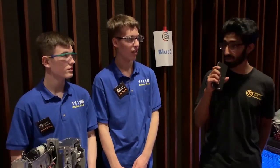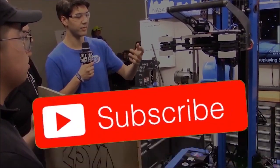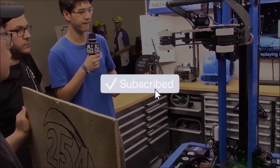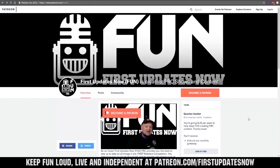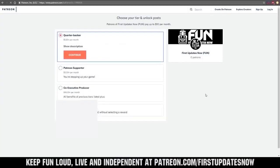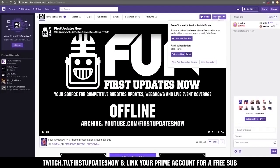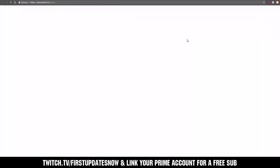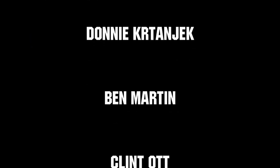Thank you guys again and good luck for elimination matches. Thanks for watching. If you want more fun content, be sure to subscribe and ring the bell to be notified about our latest videos. You can also directly support FUN by visiting our Patreon at patreon.com/firstupdatesnow or by subscribing at twitch.tv/firstupdatesnow. Thank you to all of our co-executive producers keeping FUN loud, live, and independent.